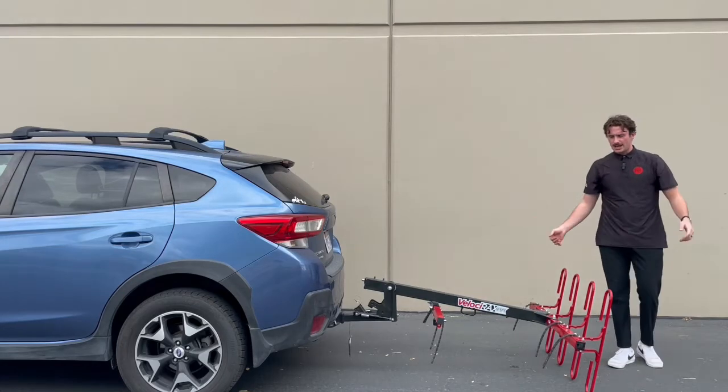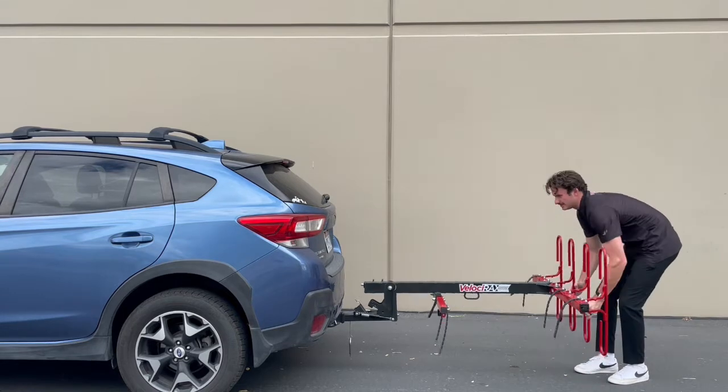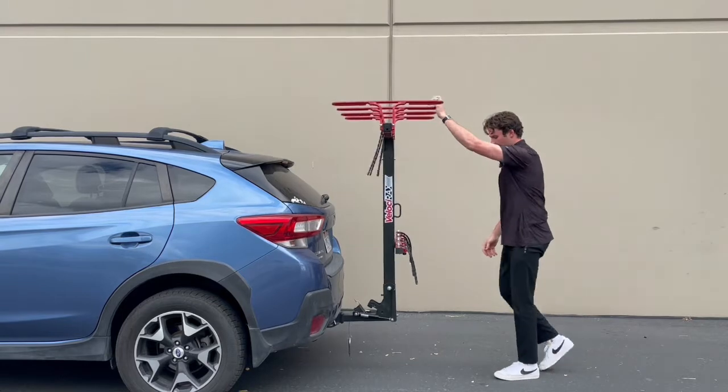In camp mode, just like that. I can slip my back tire into there while I'm hanging around camp. On the way back up, it's going to stop right here — just press your lever one more time.